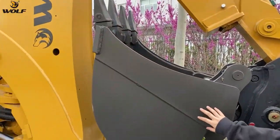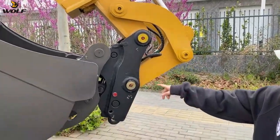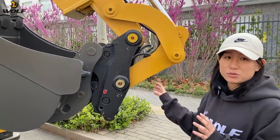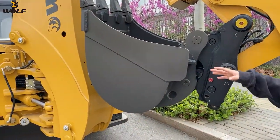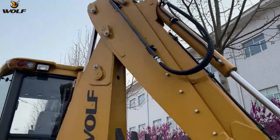This is the standard digging bucket. And this is the optional quick hitch. You can use this quick hitch to change to other attachments very easily if you want to change to a bigger one or a narrower one. Also, these hydraulic lines will be for the hammer or auger.